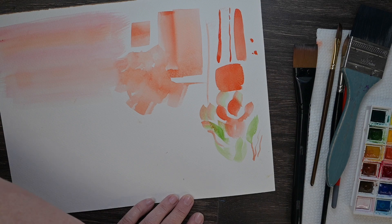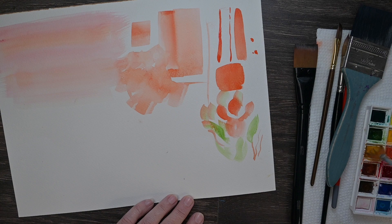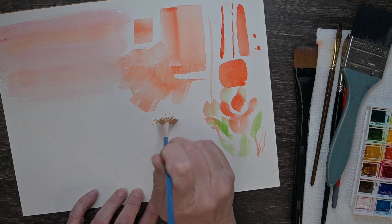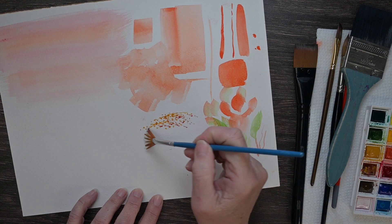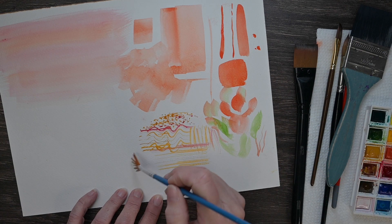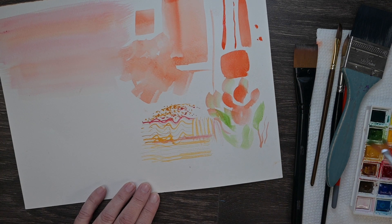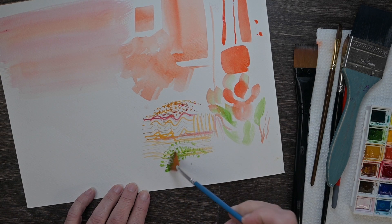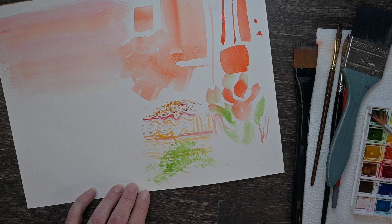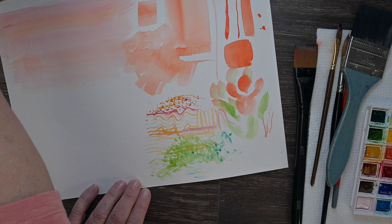The fan brush is great for texture. You can also do lines with it — curvy lines, straight lines — and you can do tree foliage really fast to make a quick tree or bush. That's the kind of marks it makes.